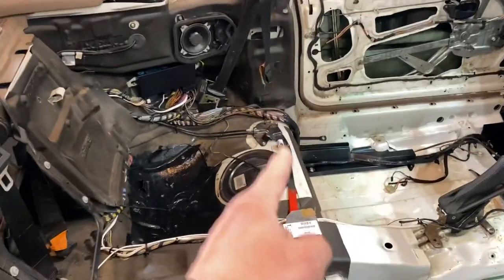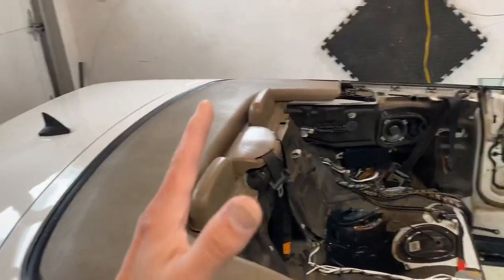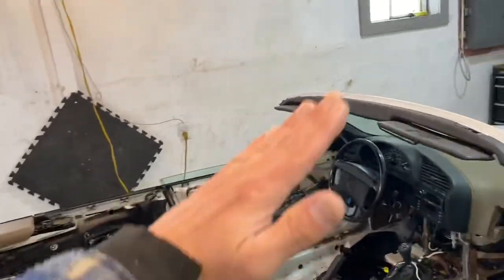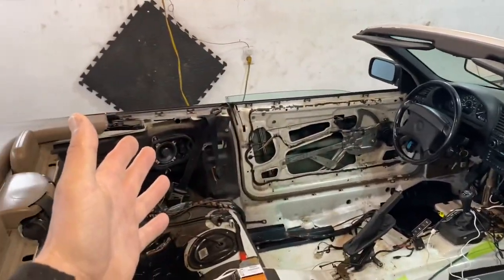I have another video where I show you how to open and close a broken roof on one of these — you really should watch it. That video covers the handle you pull to pop the motors and free the roof, and how to close the front part. There will be a link to that video in the description.